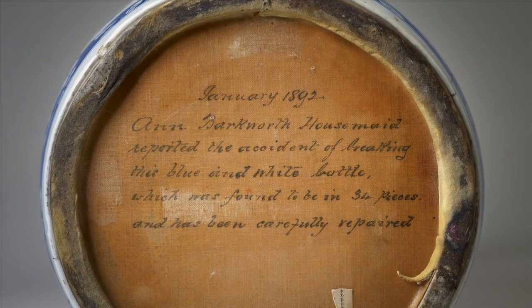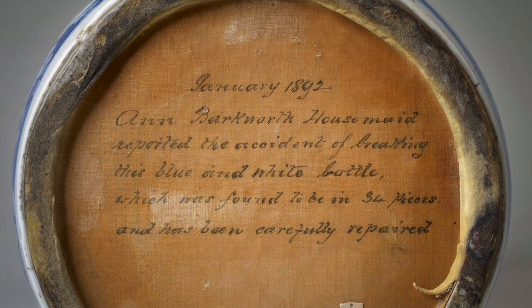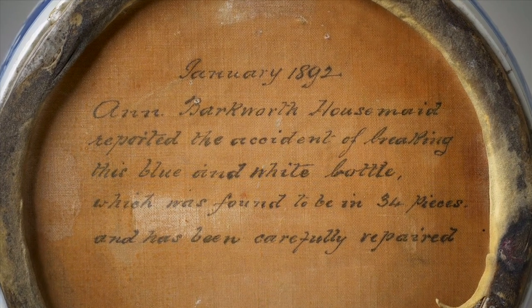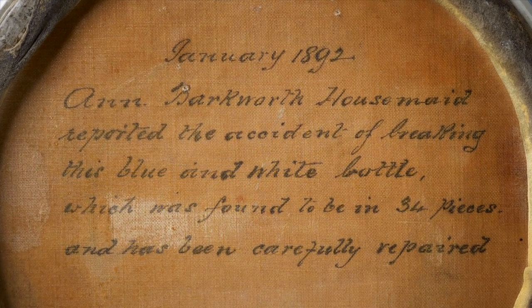January 1892 – Anne Barkworth, housemaid, reported the accident of breaking this blue and white bottle which was found to be in 34 pieces and has been carefully repaired.